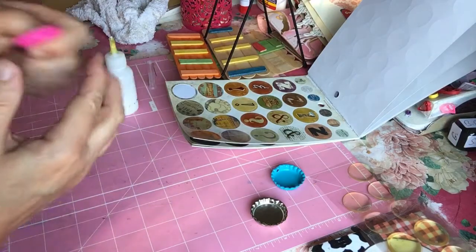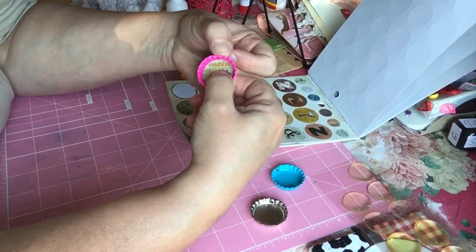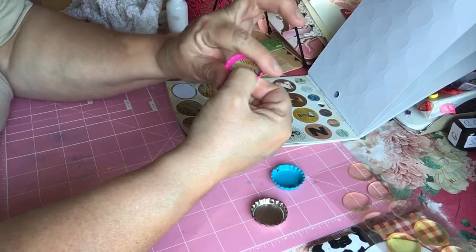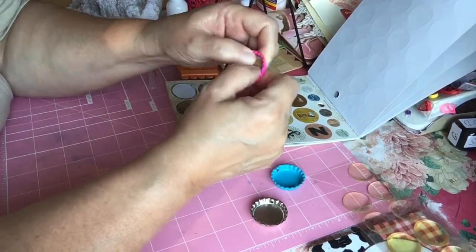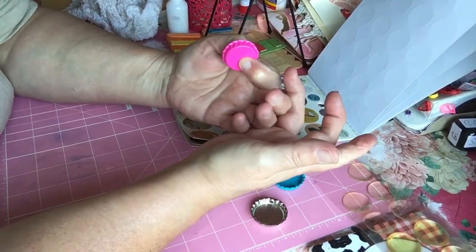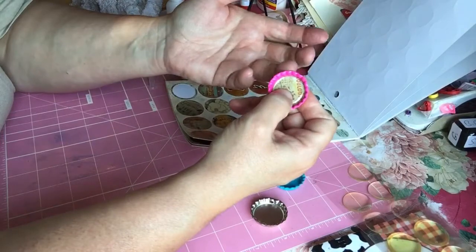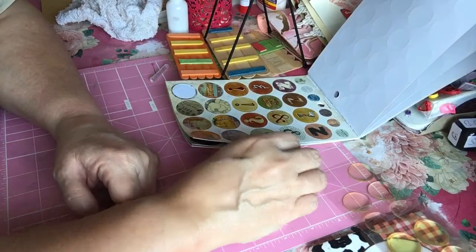Some people take the bottle caps and use a machine that pushes this round edge inside where it looks like it just folds it over, giving it a little frame around it. But it smushes it down flat, and to me, that makes it not look like a bottle cap. It's kind of cute in its own way, but I think I rather prefer this way. Okay, so there's that one.